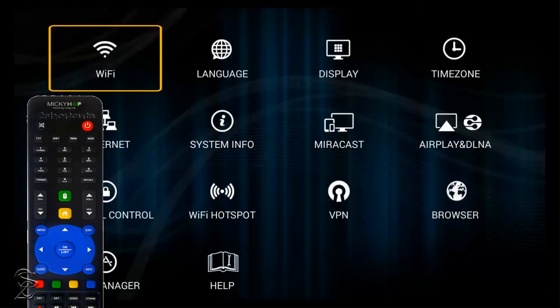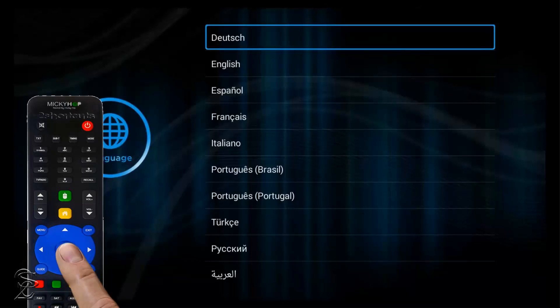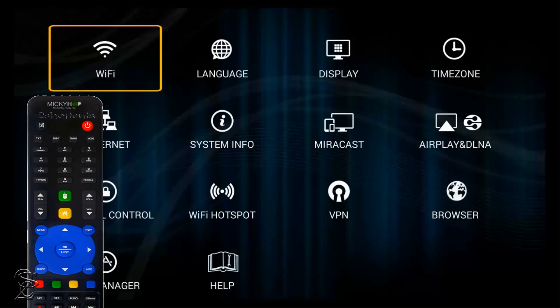Then click on Language to select the language of your preference first. For this example, I'll be using English, so I'll leave it as it is. Now, to connect to the internet, click on Wi-Fi.